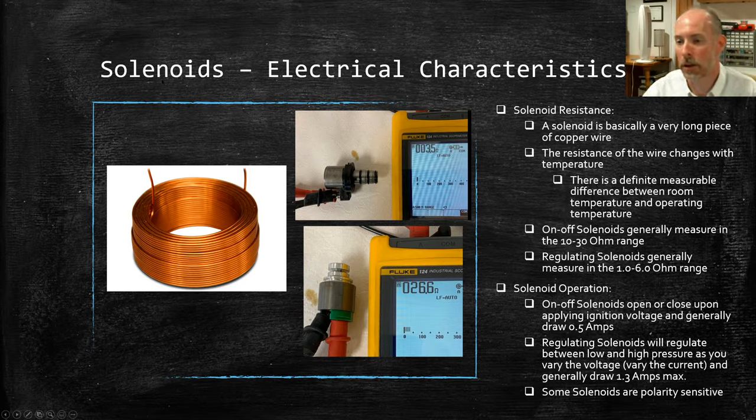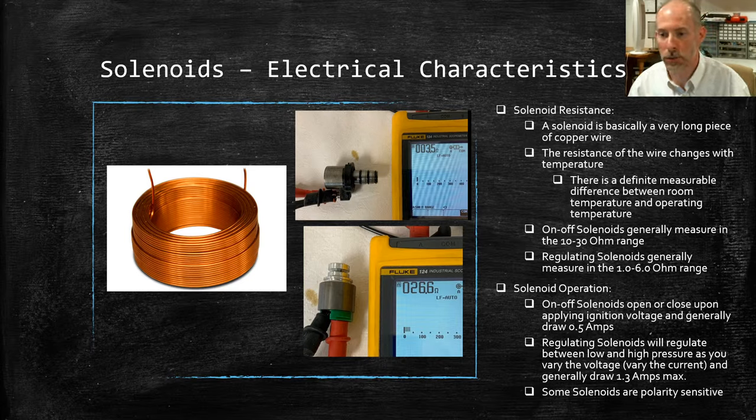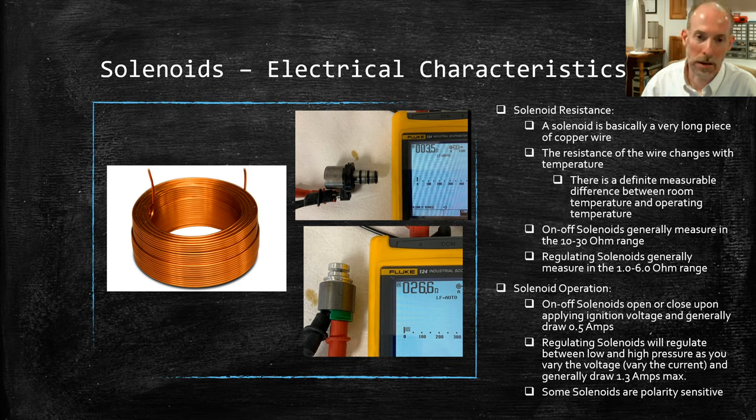Now for some electrical characteristics. A solenoid is basically a very long piece of copper wire — probably 10 to 100 times longer than this picture suggests, and very fine wire. Wire has resistance per foot or per meter, so the longer the wire, the more resistance. When measuring the resistance of a solenoid, we're measuring the resistance of a wire, not a resistor. Unlike a resistor, a piece of wire changes resistance noticeably with temperature. If you do a resistance check at room temperature versus operating temperature, you will see a measurable difference.